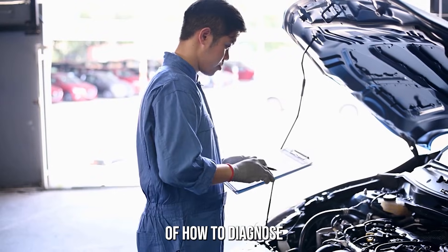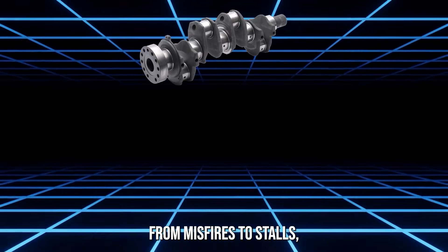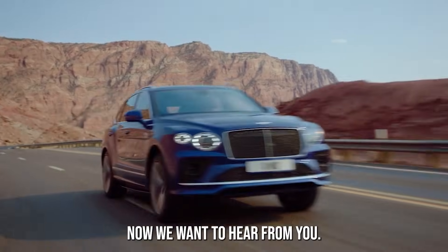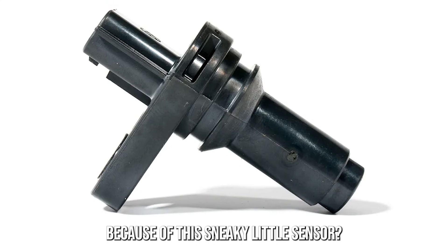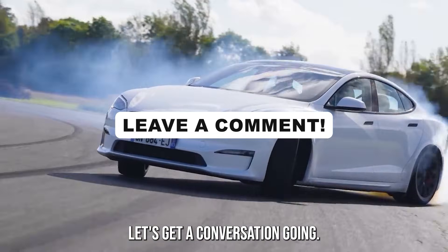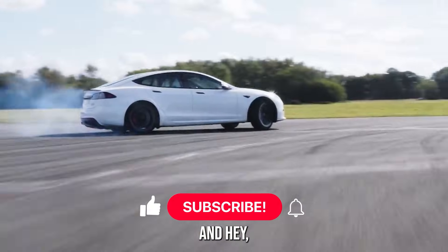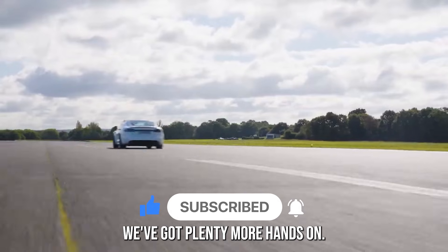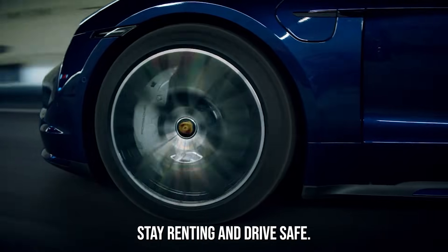There you have it — a complete rundown of how to diagnose and fix your crankshaft position sensor. From misfires to stalls, this tiny part has the power to ruin your drive or restore it completely. Have you ever had your engine go haywire because of this sneaky little sensor? Drop your experience in the comments — you might help someone else scratching their head over a weird engine issue. If you found this video helpful, hit that subscribe button and turn on notifications. We've got plenty more hands-on, no-fluff car repair guides coming your way. Stay tuned, stay wrenching, and drive safe.